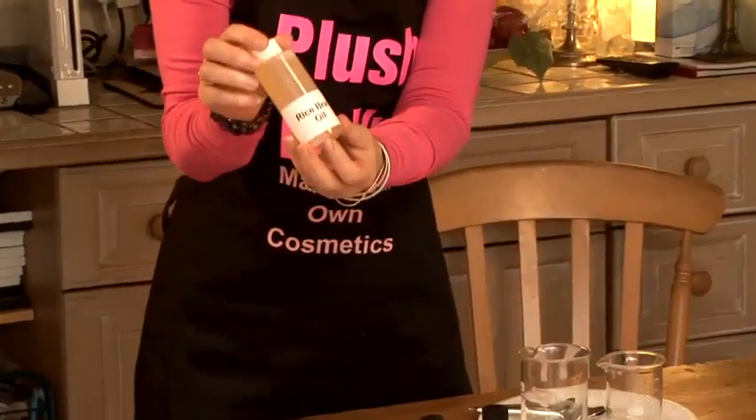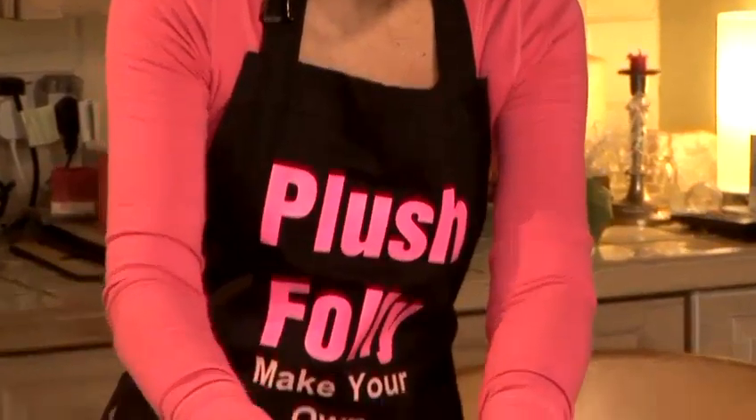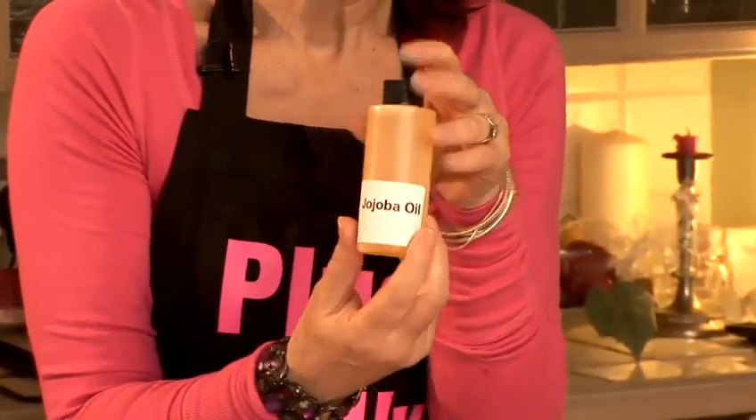The ingredients that I've selected include our oils. We have rice bran oil which helps penetrate the hair shaft making your hair lovely and soft, and jojoba oil which is very similar to greasy hair, only we have more control over it to make our hair soft and shiny.